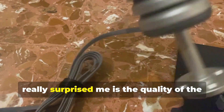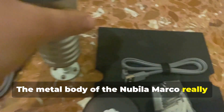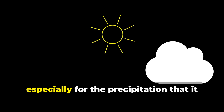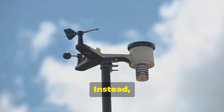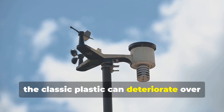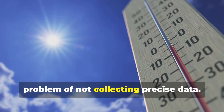The first thing I have to say that really surprised me is the quality of the weather station. The metal body of the Nubala Marco really gives a great feeling of resistance, and this is great news especially for the precipitation that it has to resist over the years. With other weather stations, the classic plastic can deteriorate over time and can also lead to the additional problem of not collecting precise data.